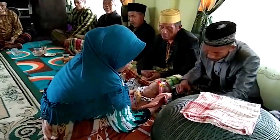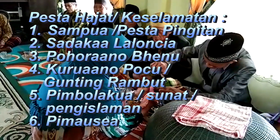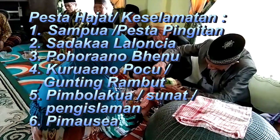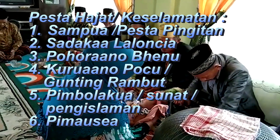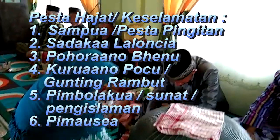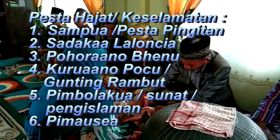PESTA KESELAMATAN. 2. Sada KA A LALUNCIA. 3. POGAK ANU PENU. 4. POGAK ANU POCU atau PESTA PENGUNTINGAN RAMBUT. 5. PIMBOLA GUAT atau PENGISLEMAN atau SUNAT. 6. PIManza.